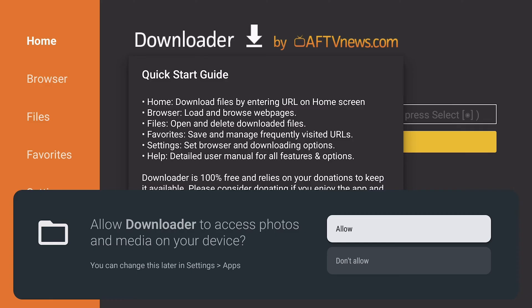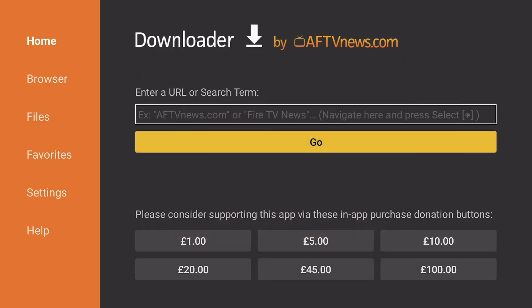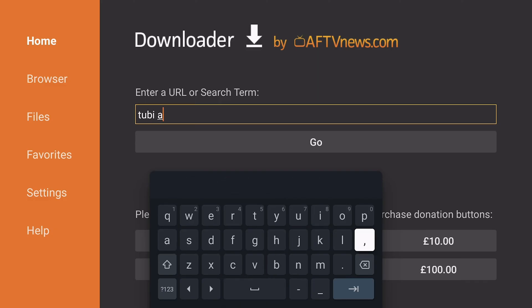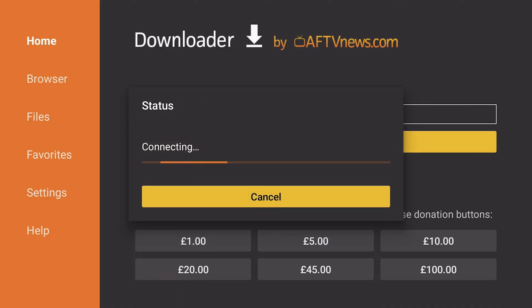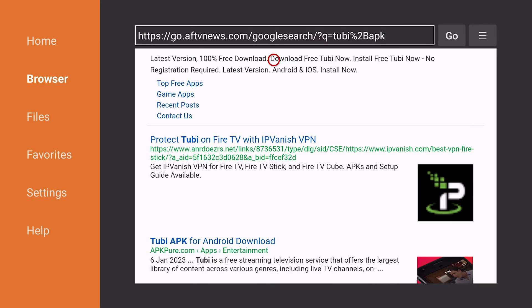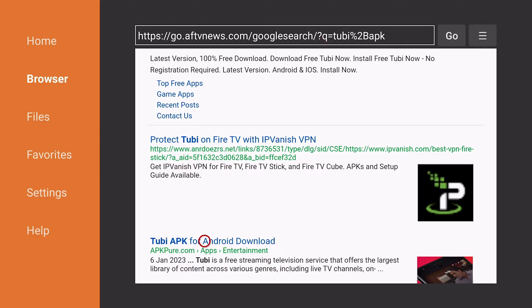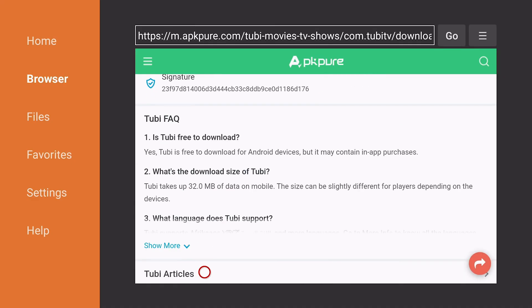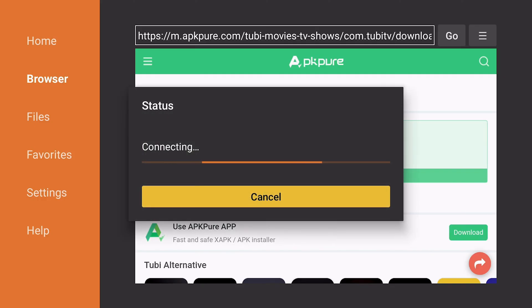We will allow it access to our storage and press OK. Now we'll come to the URL bar and type '2B APK' and press enter — that will search on Google. If for some reason it doesn't search and you just have a blank page, come to the top and change the URL to www.google.co.uk and search as you normally would. In the search results we'll find a download link — I'm going to choose the APK PO one and press download APK.